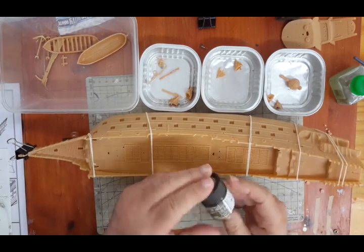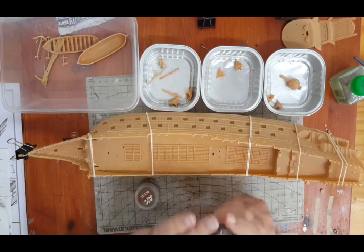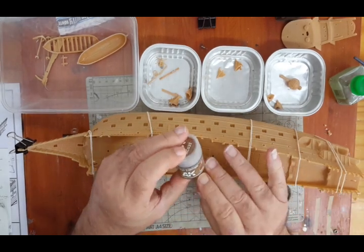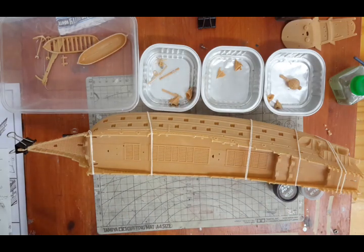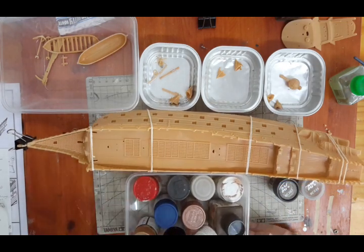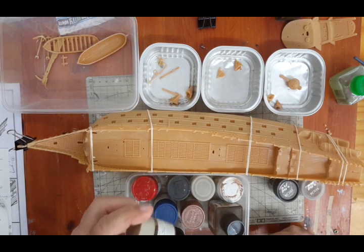I'm going to paint it using AK colors dark earth for the hull, and then AK brown for the deck and the mask. I've got all these other colors as well — I'm not sure if I'm going to use this one, maybe a little bit.